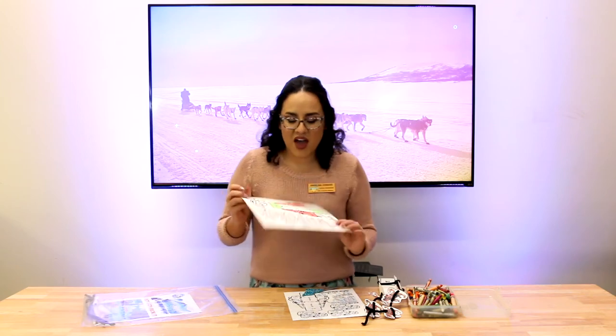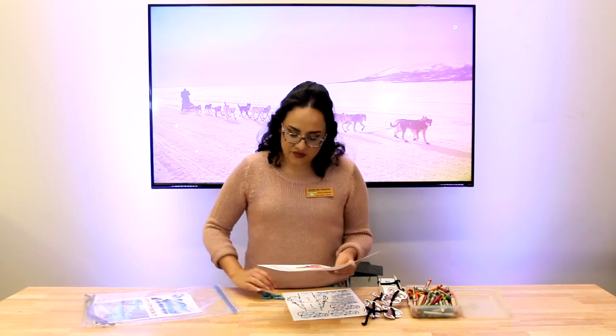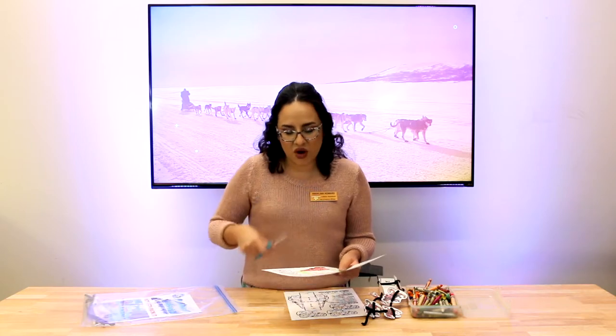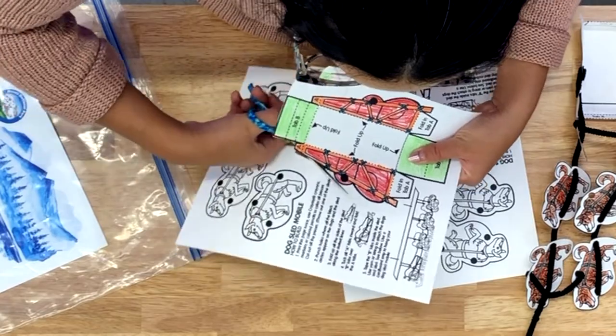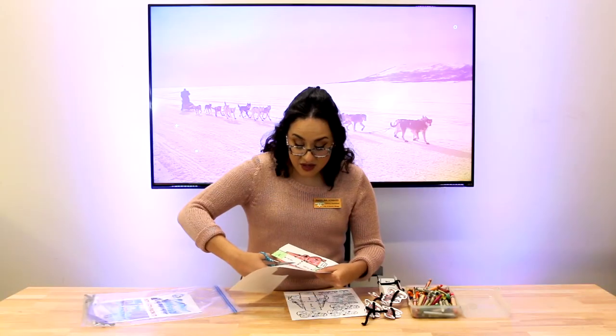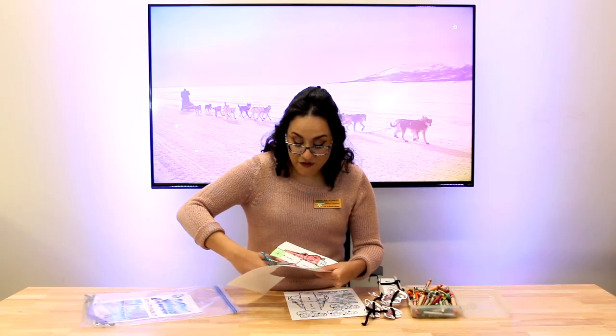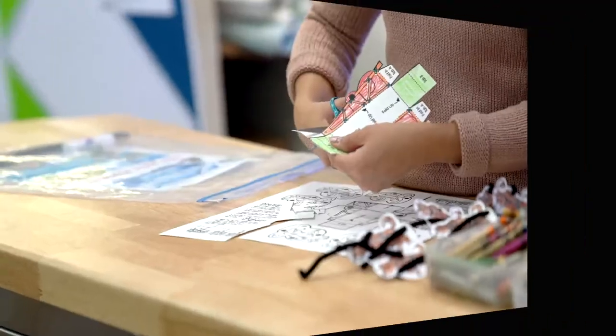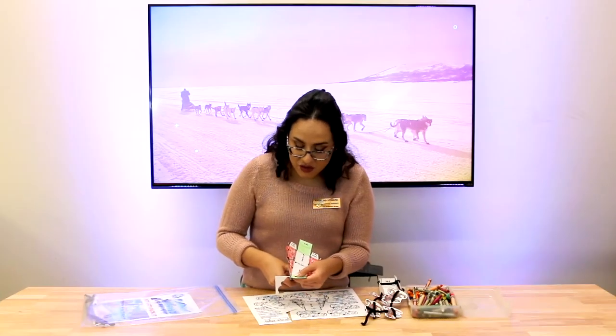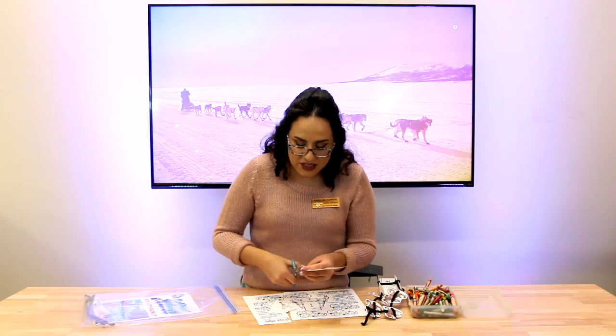Now that I've colored the sled, we're gonna go ahead and cut it out. Take your handy dandy scissors and you're gonna want to cut on the black line, not the dotted line, because we're gonna be folding on the dotted line. We're almost done — you're doing great, I can't wait to see all of your beautiful sleds!